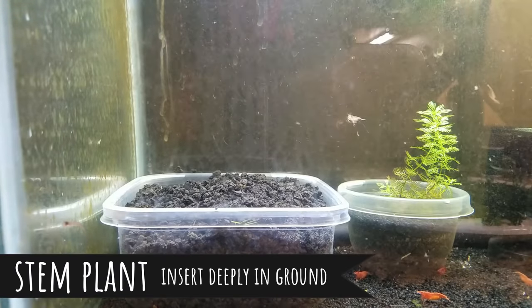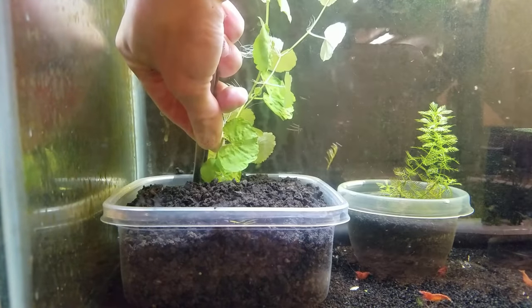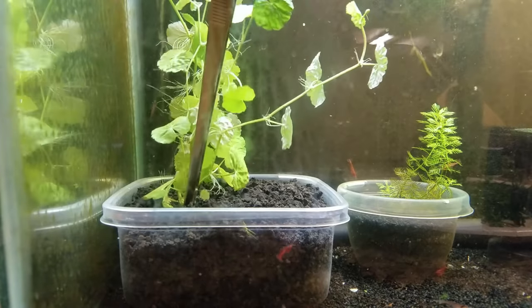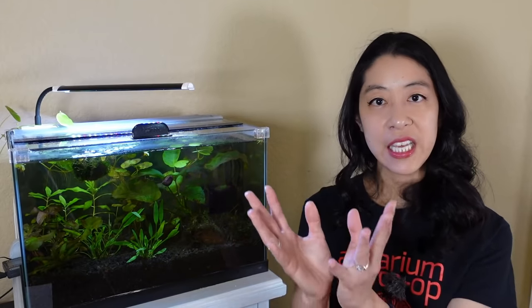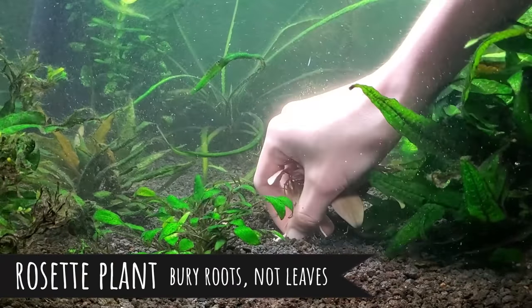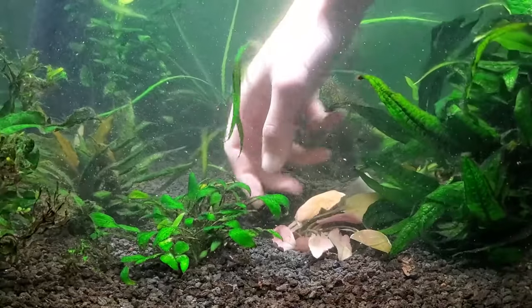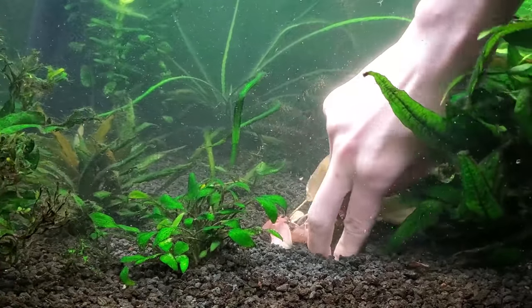Stem plants are completely the opposite — you want to plunge them as deeply as possible into the substrate so they remain fixed until they can grow roots and become anchored. Rosette plants, where all the leaves come out of the base in a circular pattern — things like sword plants, cryptocorines, and vallisneria — you want the roots completely in the substrate but the crown and all leaves above the substrate. So not too deep, but deep enough.